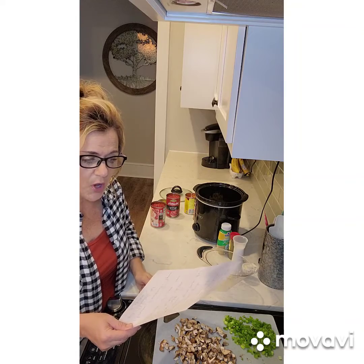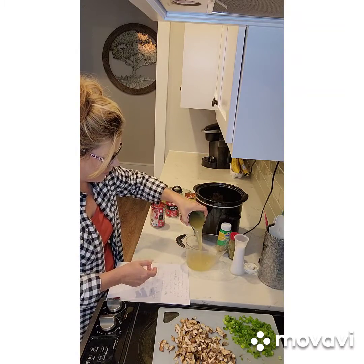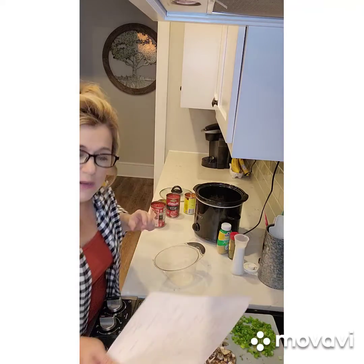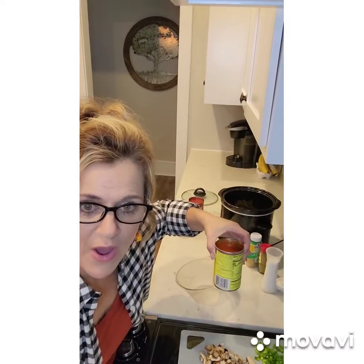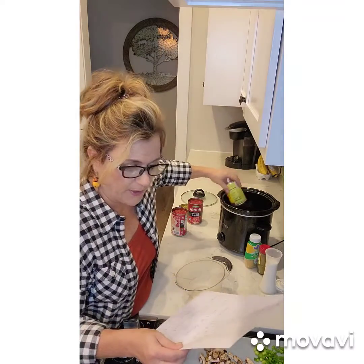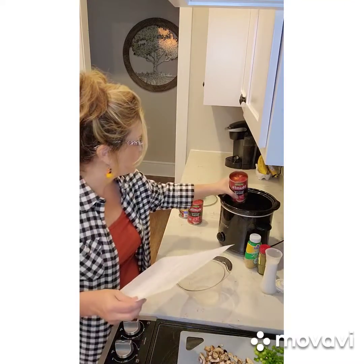It calls for two cups of low sodium chicken broth — I want to make sure, yes this is two cups, one can — and we're going to put that in there. Then it says one can of enchilada sauce. I've never used this before, but I'm excited — it's the red enchilada sauce — and we put that in there; it looks really, really good. Now one 14-ounce can of fire roasted tomatoes — these are delicious, y'all. You can see the little black charred edges where they fire roasted them.